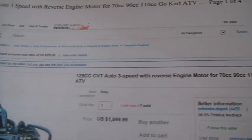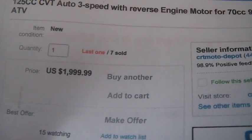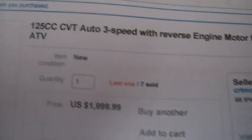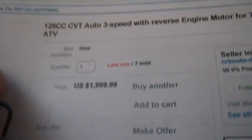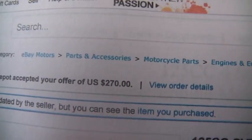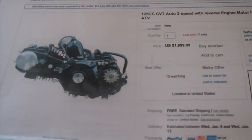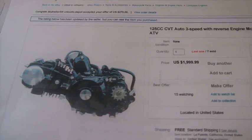It's an auto clutch 3-speed with reverse, for ATV. He's out of these so he's asking too much money — I bought his last one. I paid $270 for this engine. It's brand spanking new, electric start only — no pull start, no kick start. It does have three speeds, it does have reverse. I like the engine.